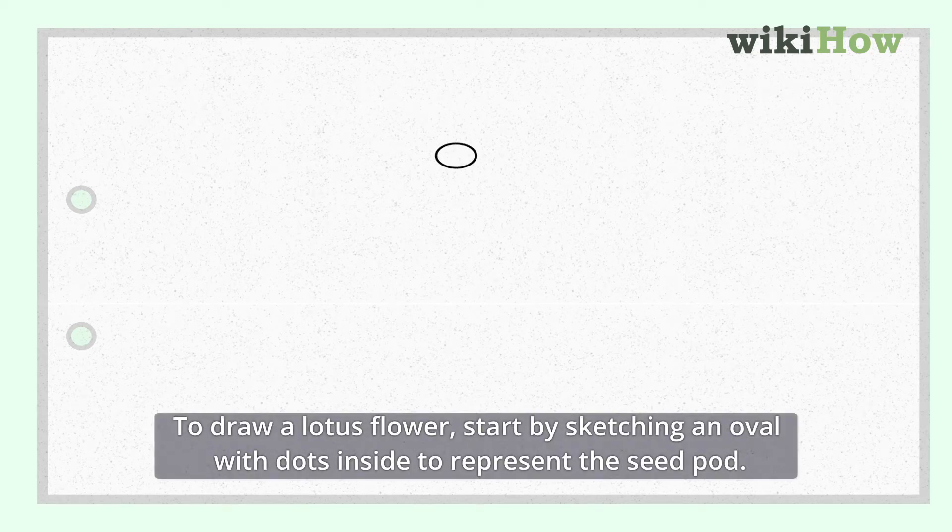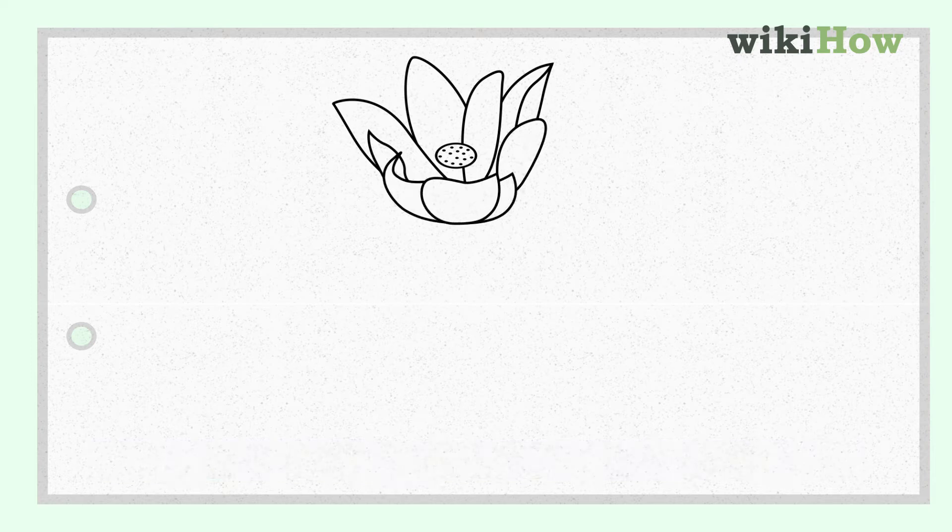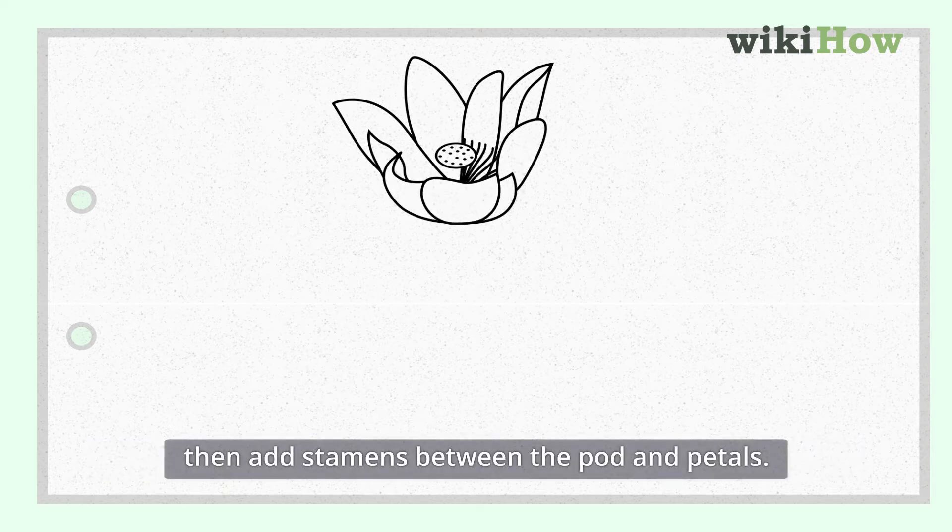To draw a lotus flower, start by sketching an oval with dots inside to represent the seed pod. Draw a layer of petals around the seed pod to give it shape. Then add stamens between the pods and petals.